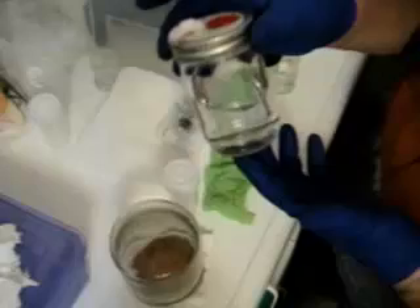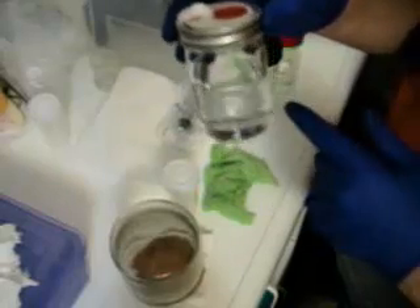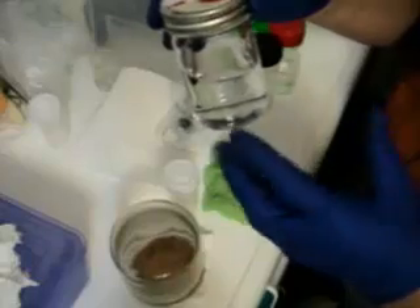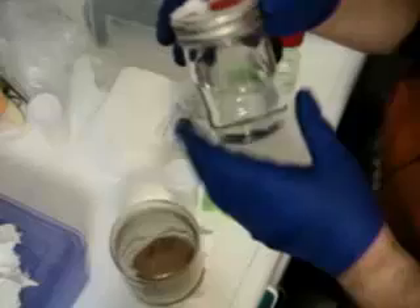Let's talk about how to make a spore syringe. You're going to need some sterilized water — distilled or filtered water that I put in a jar and pressure cooked for 90 minutes at 15 psi, along with other jars of grain and media.